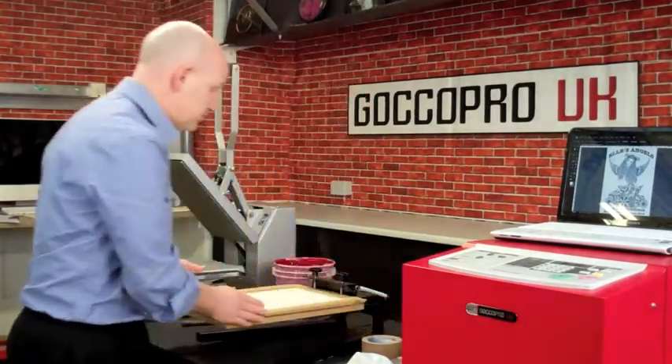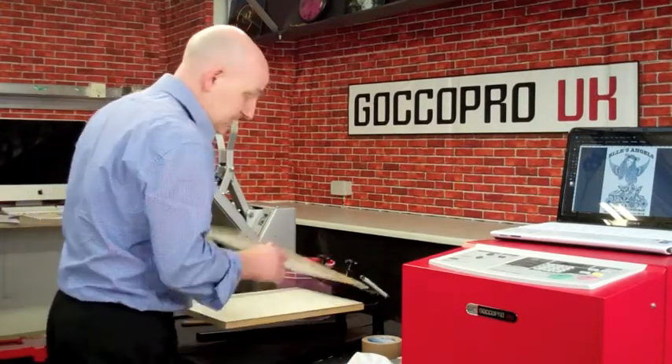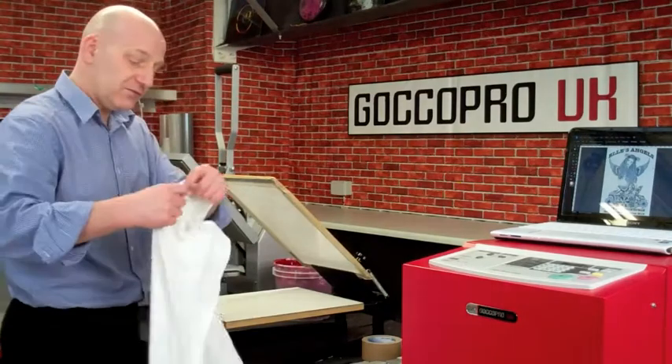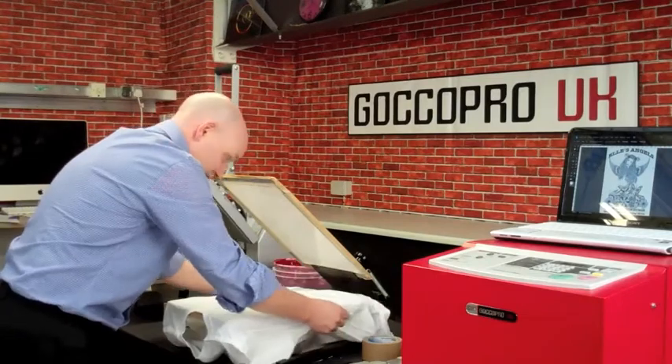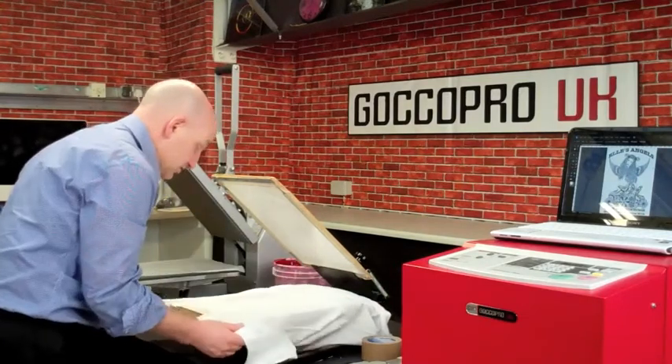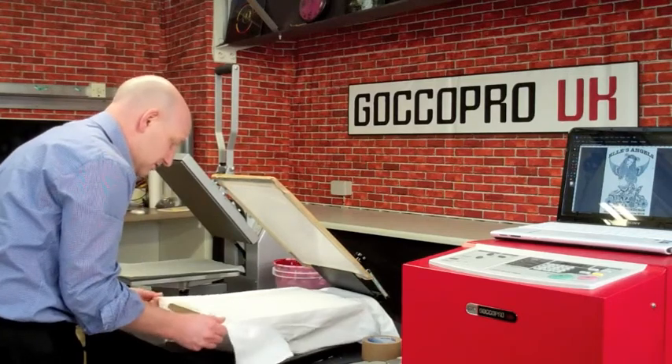We've already done that and set it up onto a mini desktop printer. This desktop printer is great for printing t-shirts, posters, hoodies, sweatshirts, any garment — coats, jackets, it doesn't really matter, it'll do any of these.